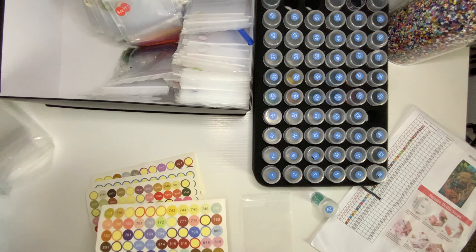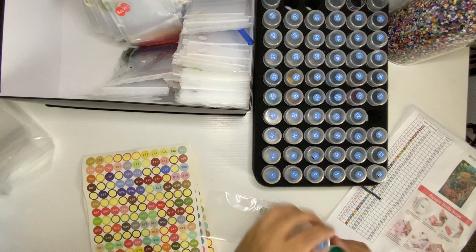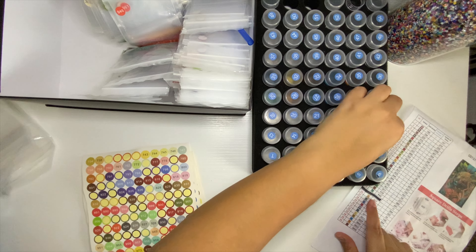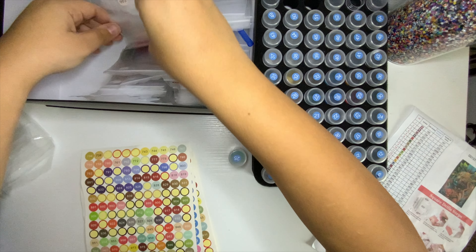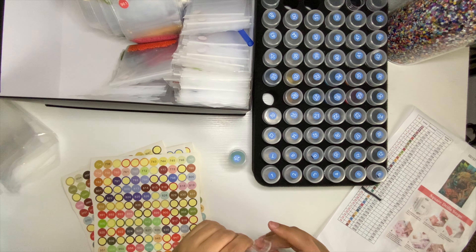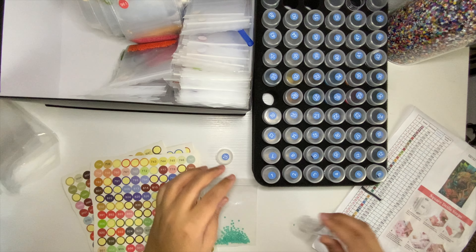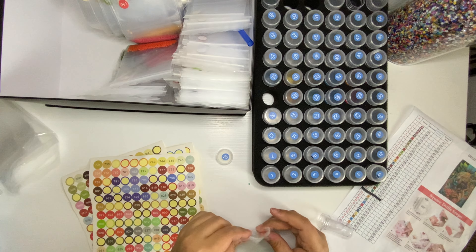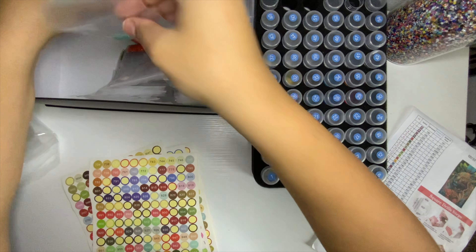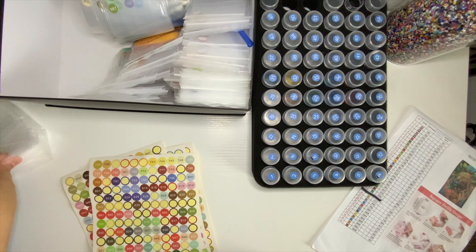Color 943 next. Then 959 — and we don't have it; it's like an aqua blue. Then 977 — we don't have that one either.